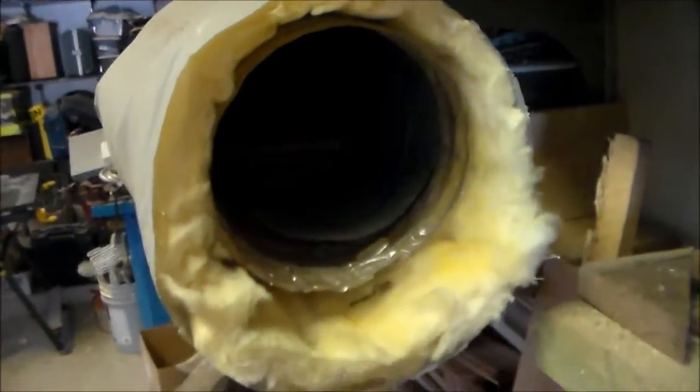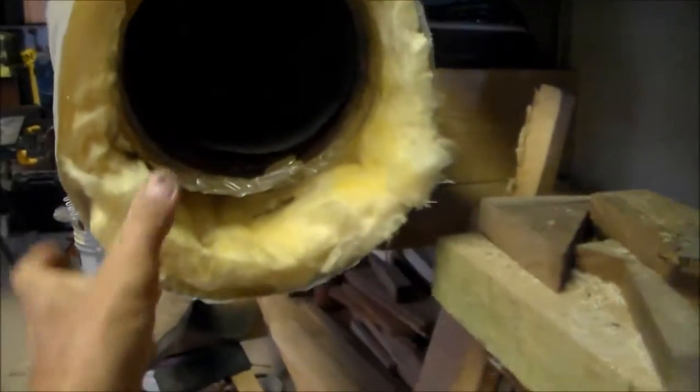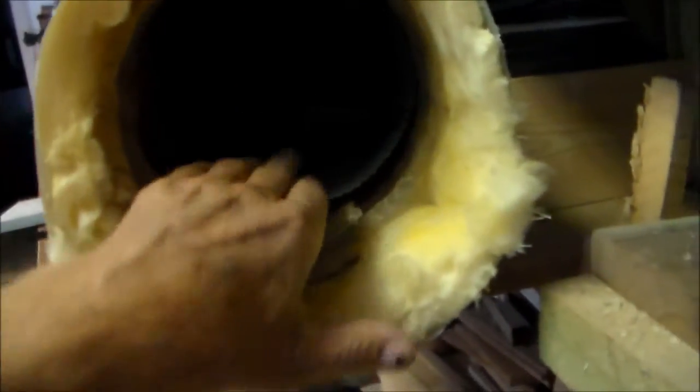That spacing allows steam to get all the way around whatever I have set in there. The insulation you can see here — these are leftover pieces I had in my attic — just contains the steam and heat inside the cylinder.